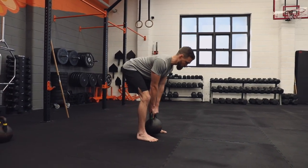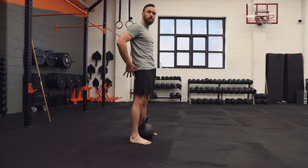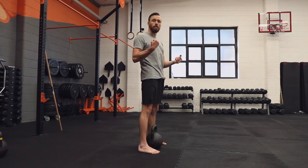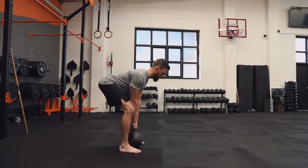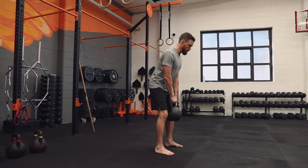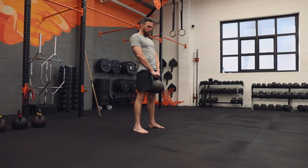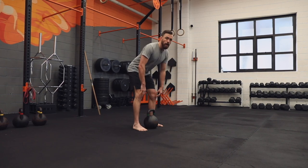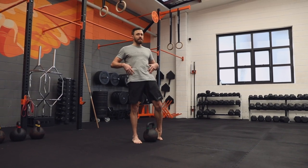Now practicing the swing, get in the habit of using that fast drive up to the top — squeeze the glutes, squeeze the quads, and be tall at the top. Get used to moving fast through the movement. We hinge down, hands on, set our shoulders, driving fast off from the floor. It's almost like we're trying to jump off the floor. We want to be creating enough force to get into that top position.